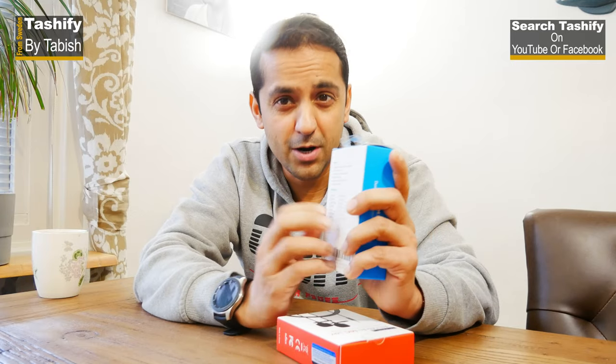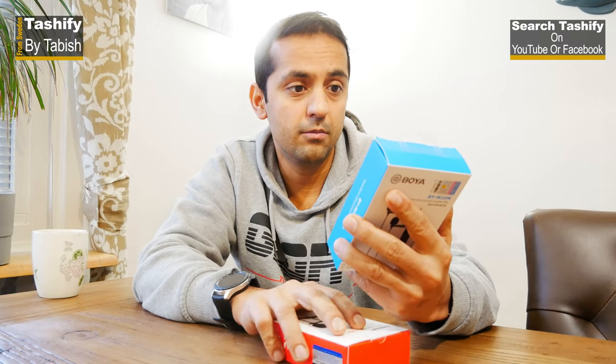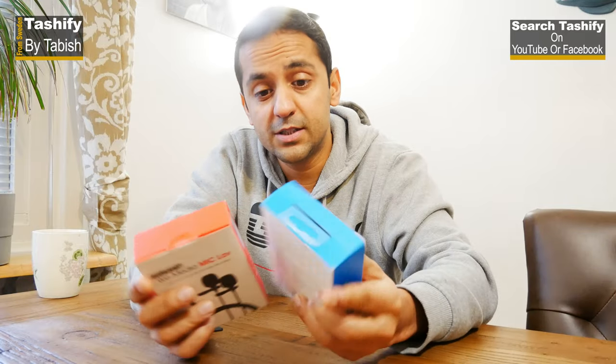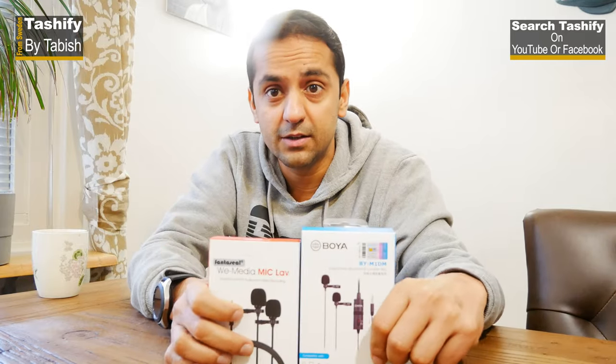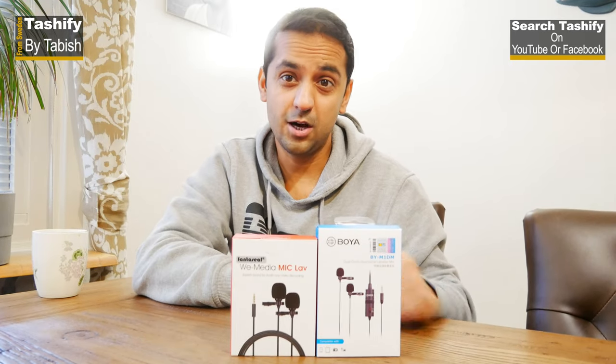It can be used with mobile without a battery, or with a DSLR with a battery — so it's like a two-in-one. The second one is more or less the same, but I initially thought it was just for mobiles. However, it can also be used with a DSLR. The next sound you'll hear will be from one of these, so let's open it up and see how it is.